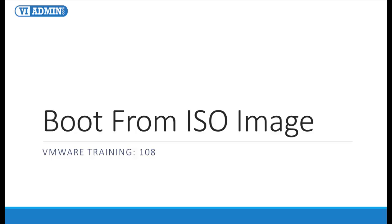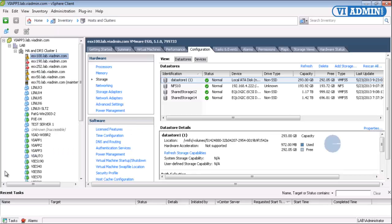Boot from ISO image. Now that we've got our ISO image over to our ESX server, we can mount it and boot from it with our virtual machine. You only have to do that once. You're going to copy all of your ISO images over to your ESX server once because you only have so many operating systems, and then you'll be done. You can just mount it real quick, and it's much faster to build your server.